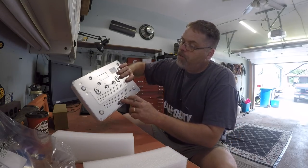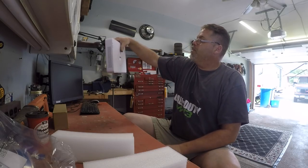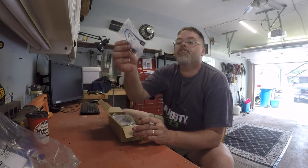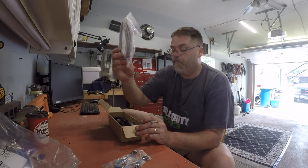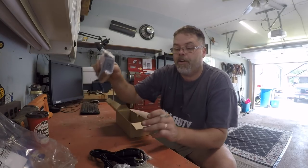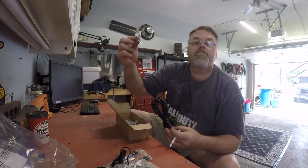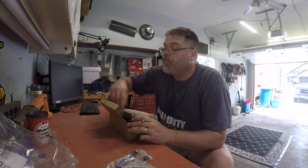You can hang it on the wall too. So in the box with the receiver, we have a hard drive jumper, a hard drive power cord, an ethernet cord to plug into the modem, a power cable, a mouse, and the power adapter. That plugs into that, and that plugs into that. And what I'm guessing are screws for the hard drive.